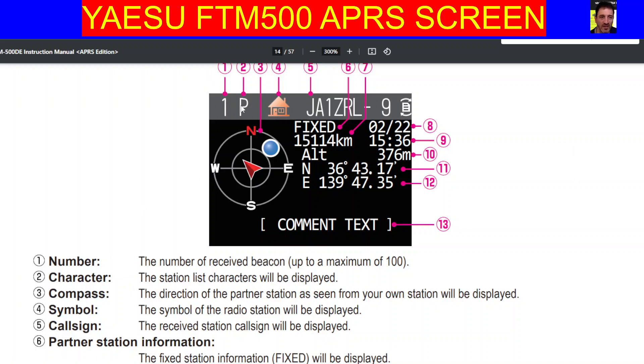Number two, where the P is, the station list characters will be displayed. Number three, the direction of the partner station as seen from your own station will be displayed — so that's here just by the N. Number four, the symbol of the radio station will be displayed. That's where you can see the small house.